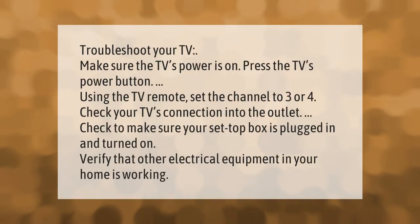To troubleshoot your TV, make sure the TV's power is on. Press the TV's power button using the TV remote, set the channel to three or four, check your TV's connection into the outlet, make sure your set-top box is plugged in and turned on, and verify that other electrical equipment in your home is working.